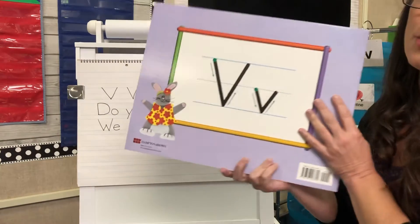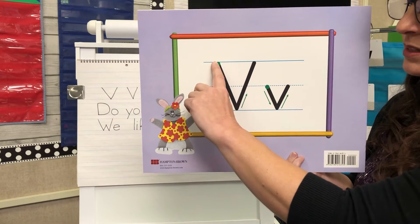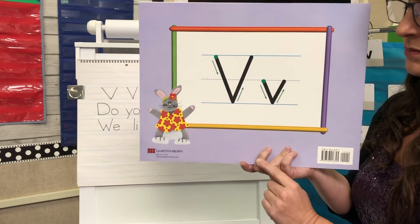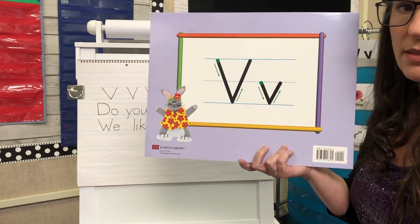And this is how you make V's on the line. So this is the ceiling, the basement, the dotted line. When you make a capital V, you start at the ceiling, slanted line down, right back up. Start at the dotted line for lowercase v, slanted line down, right back up. We don't pick up our pencil at all until we're done making those.